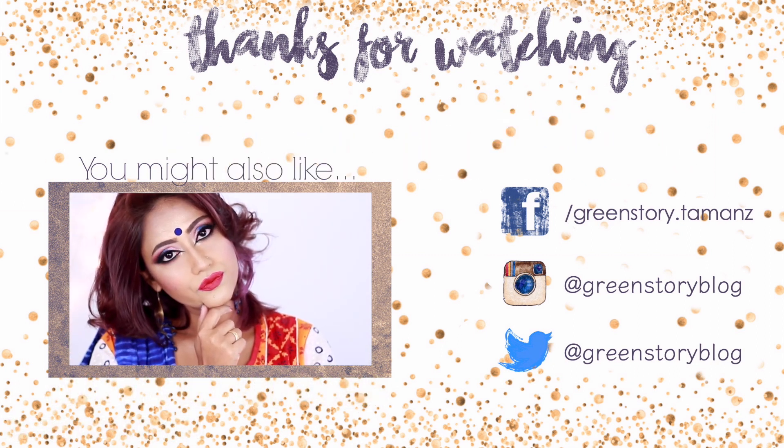In case you are curious, all the Korean products I used are from Althea — I'll add all the details in the description box below. If you have any queries, let me know in the comment section. Wishing you all a blessed Eid — see you soon in my next video!